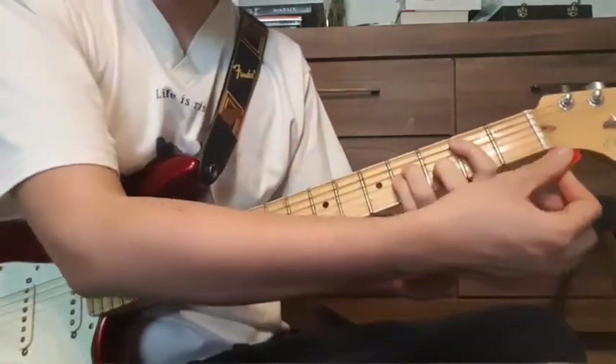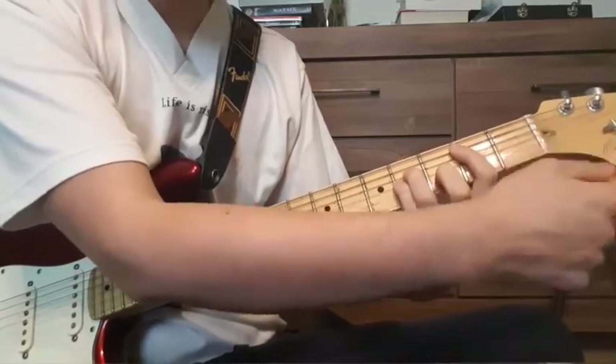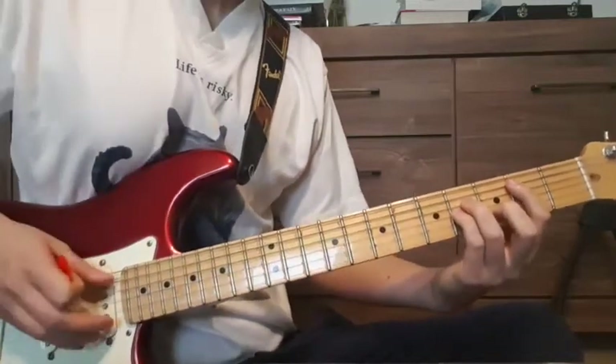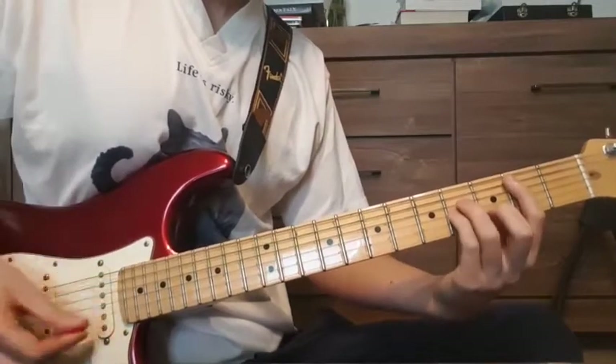At this point Ed O'Brien plays something up here and uses his pedal to make it sound scary and spacey. So these are the regular chords.